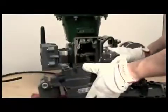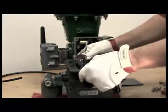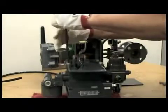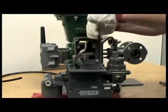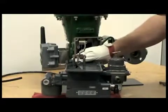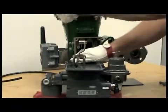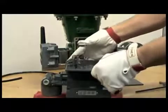We will now mount the feedback assembly onto the back of the positioner, the DVC-6200. Make sure you have all four bolts started. Then you can tighten them in a criss-cross pattern to ensure that all bolts are tightened evenly. We now have attached the mounting adapter with the lever assembly to the back of the DVC-6200.